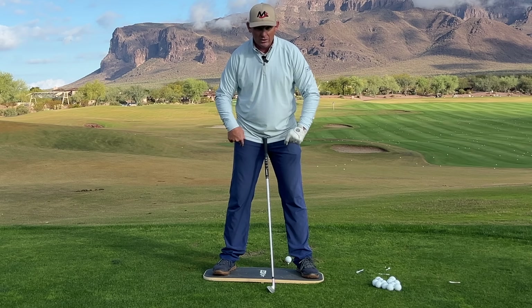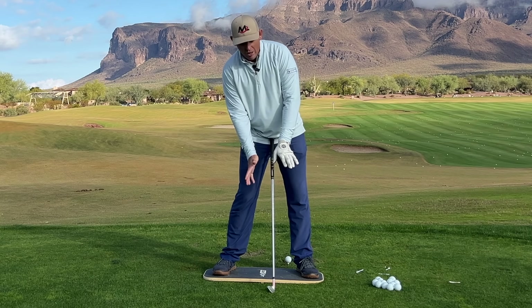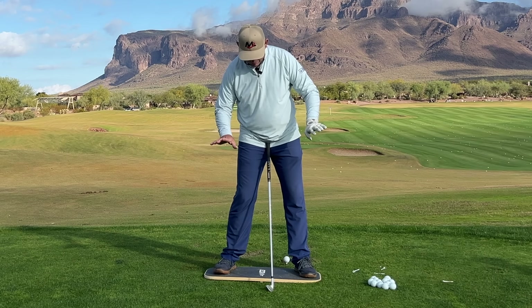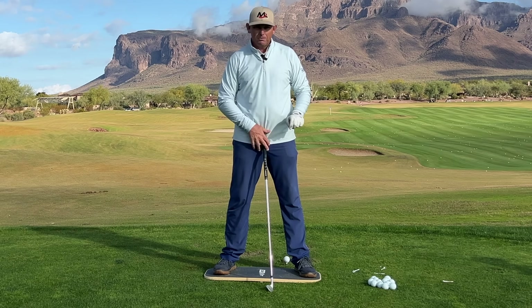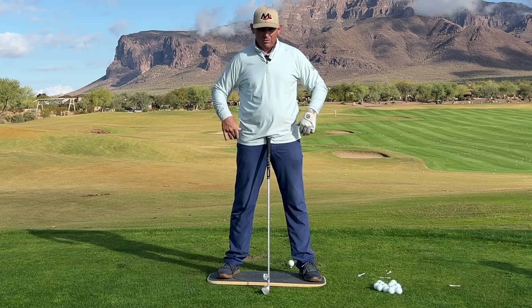If I bump my hips like this, I really don't know where I'm at. My upper body is over here and my lower body is over there. My pressure seems like it's pretty balanced, but I can't feel it. My preference is to have the hips between the feet, centered.